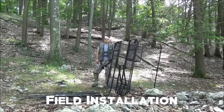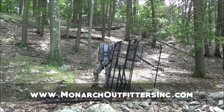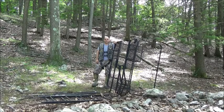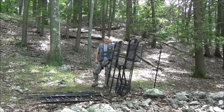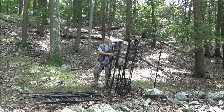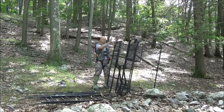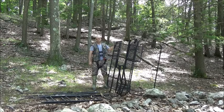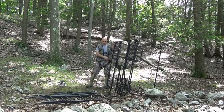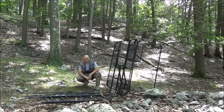Thanks again for visiting and supporting MonarchOutfittersInc.com. In today's video, we're going to do the installation for the Rain 360 tree stand. The last video was focused on the assembly, so we have that all done already. We had our ladder sections off to the side during that video, and now we're going to go through all the parts that were stacked off to the side.